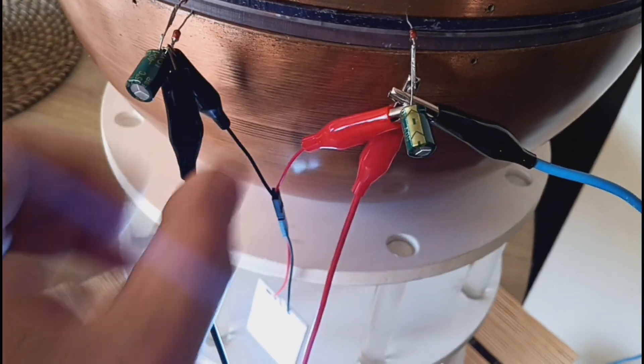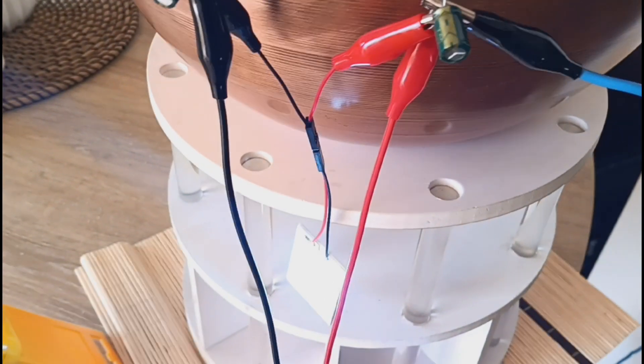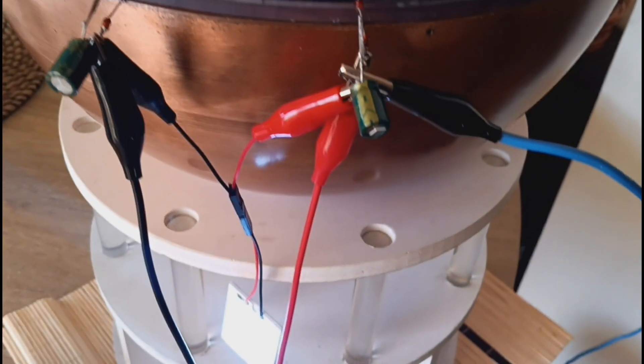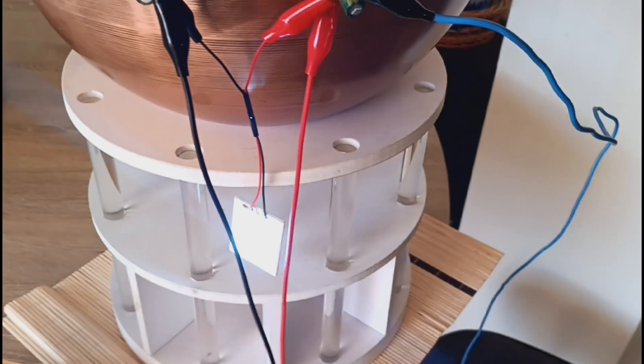We have attached here a DMM — a device that will measure the voltage. Right now it's measuring 12 volts. The LED that you can see is rated for 5 watts, 12 volts. Now, how do we power this? Why is this LED actually working? How do we power this LED? That's what I would like to discuss in this video.